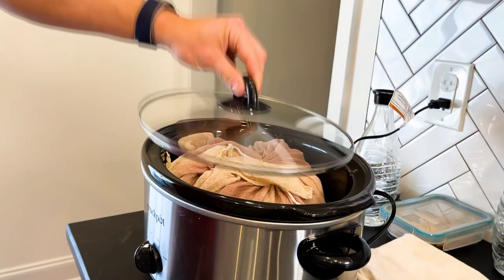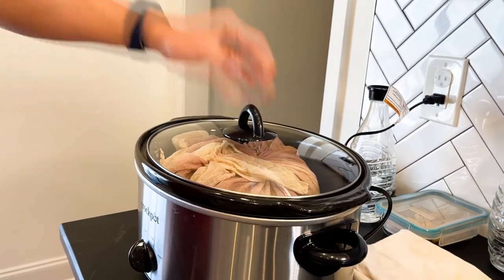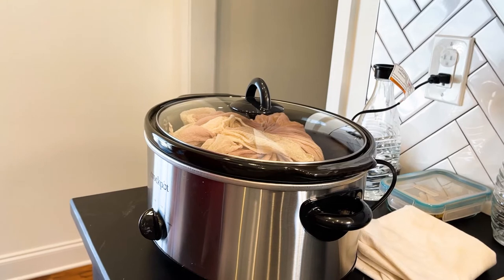I'm gonna cover it so the cat doesn't get any funny ideas, and we'll just come back once all the wax has melted.